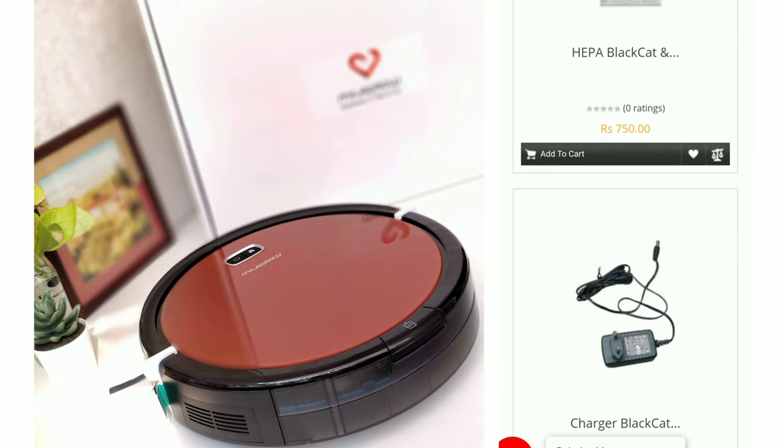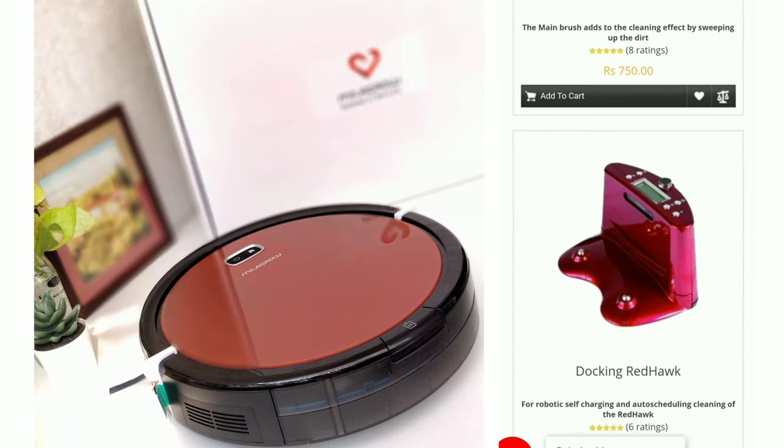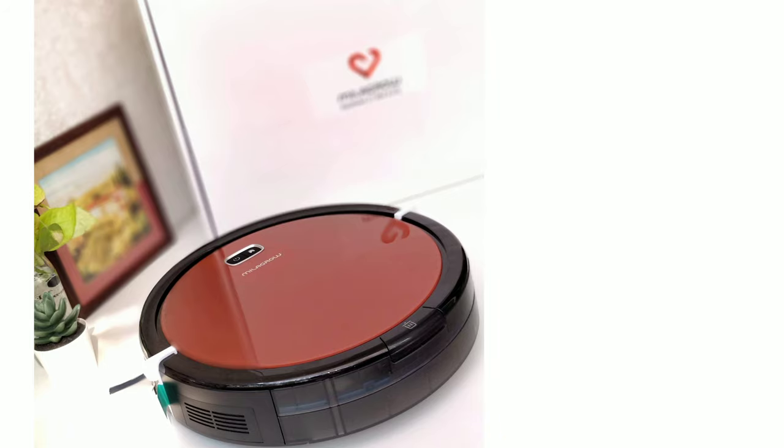Milagro is a made-in-India company. Therefore, spare parts and filters are available — you can buy them on their website.